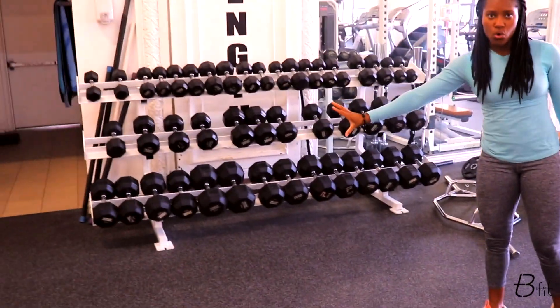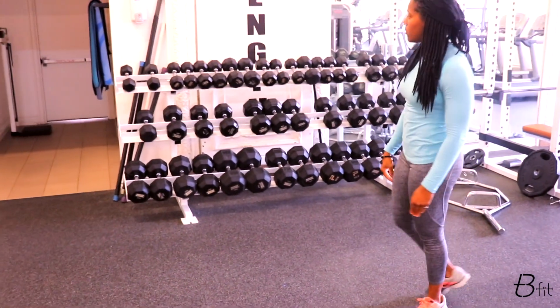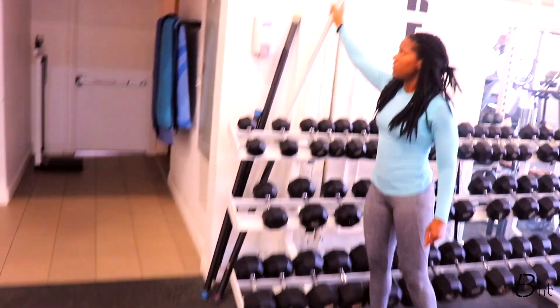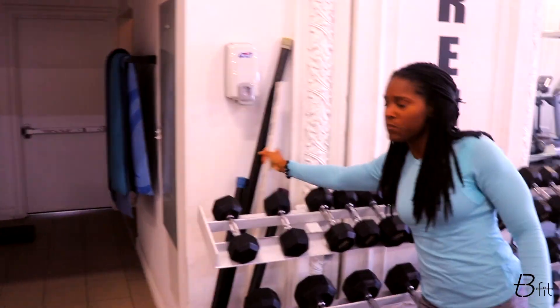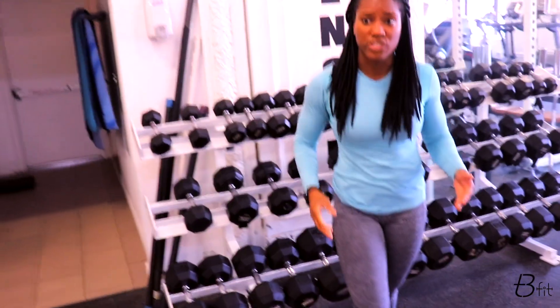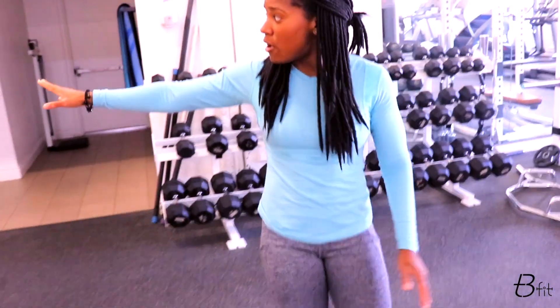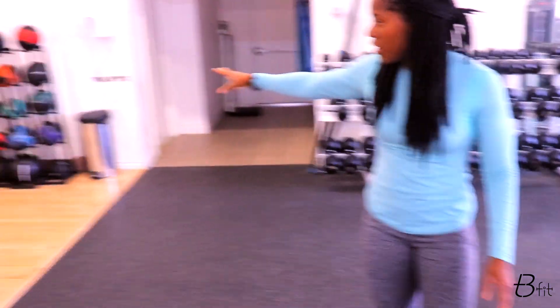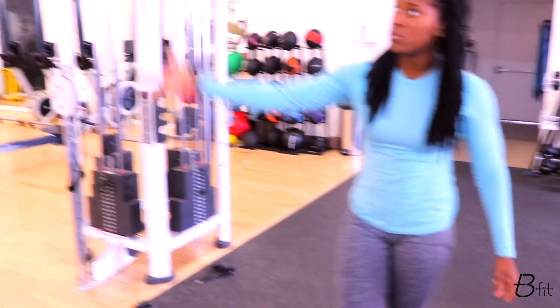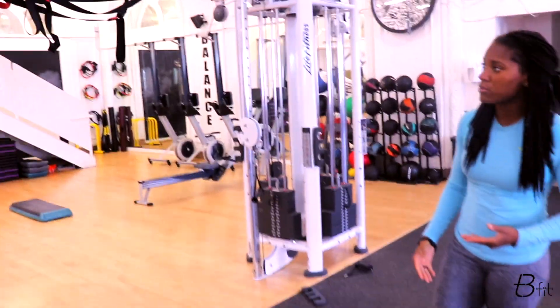Dumbbell station of course. And we have several of these — I don't know if you guys have ever seen these — but they're PVC pipes for stretching. There are several of these around the gym for stretching and various exercises. Some medicine balls and medicine base balls over there as well for some functional training, and then we have blast straps, or suspension straps.